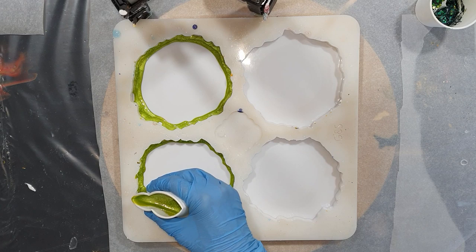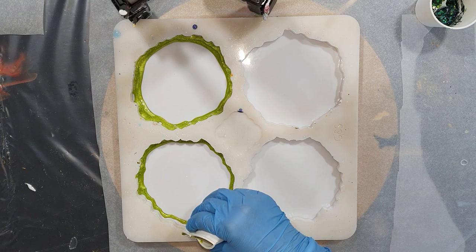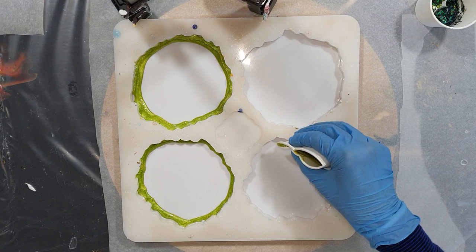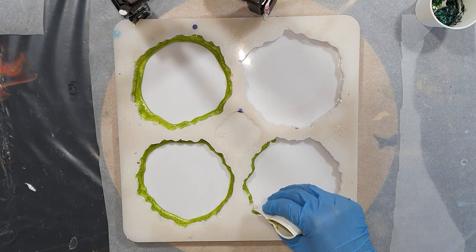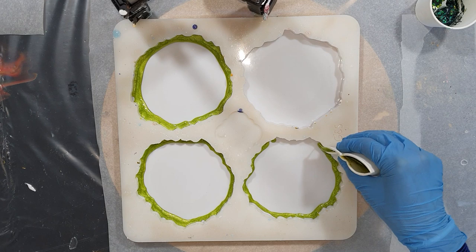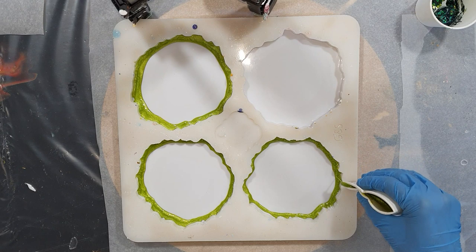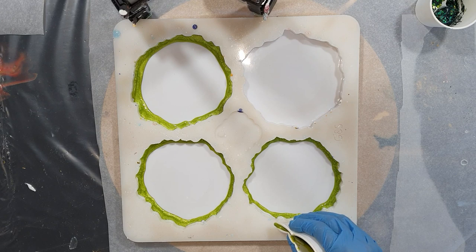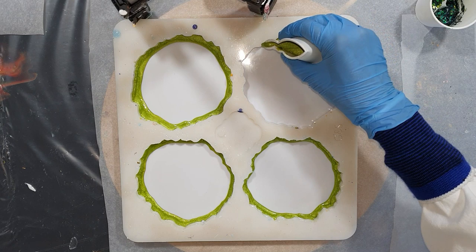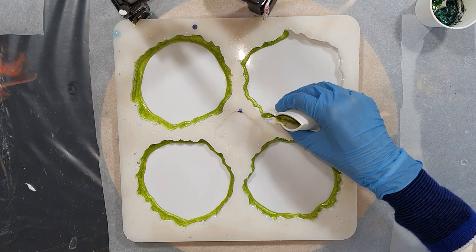I'm going to make 4 geodesics again and I'm going to make them in a nice bright green color. This color is one of my own natural mica pigments — it's a color called Key Lime. I'm using the Art Pro resin from the Resin Pro company and it has a really nice finish. I like the consistency — it's not too thick but also not too thin.